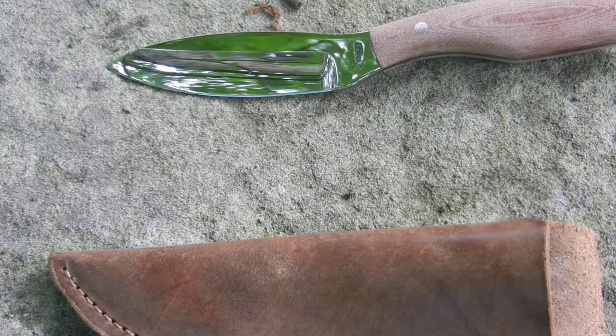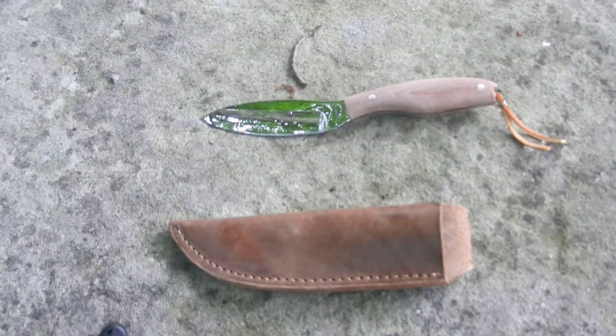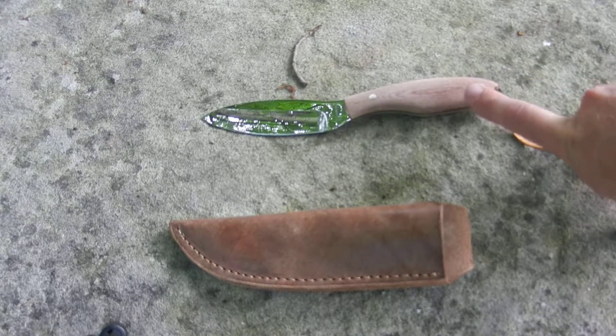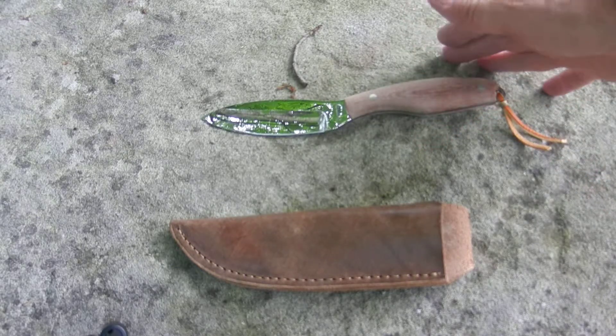Hey everybody, Daughter back with another knife review. This time I'm looking at a knife that I had made. This knife that you're looking at right here is a David Manley custom — his version of the Canadian belt knife.